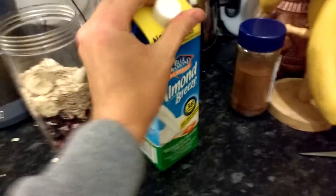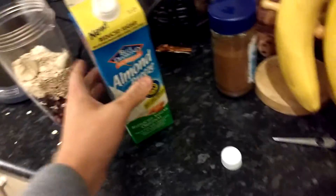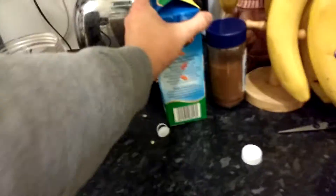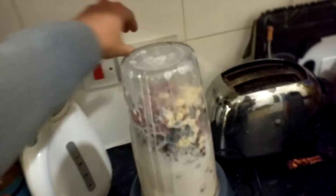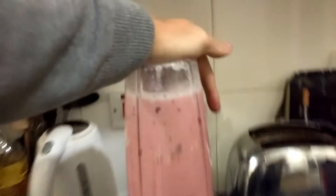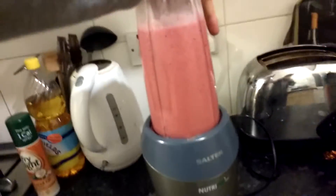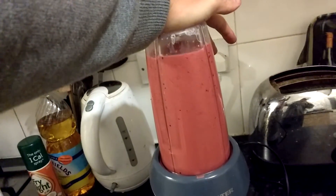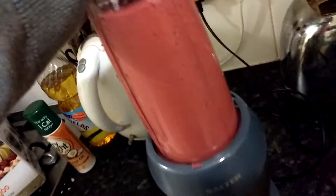Almond milk. Almond milk take 2 — found a jug.